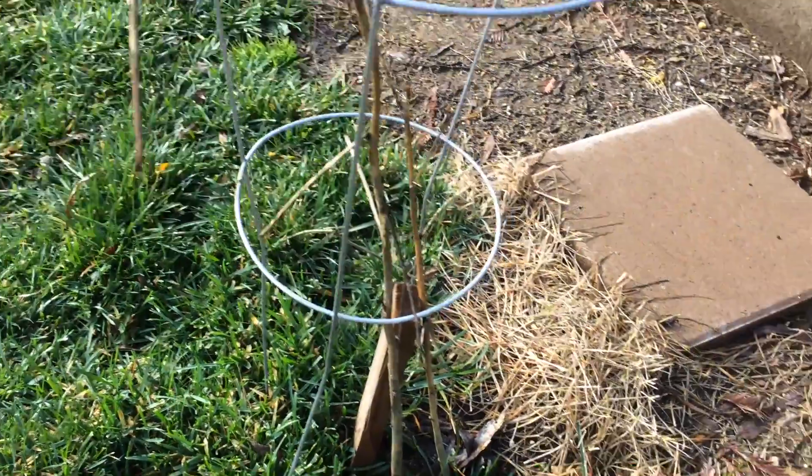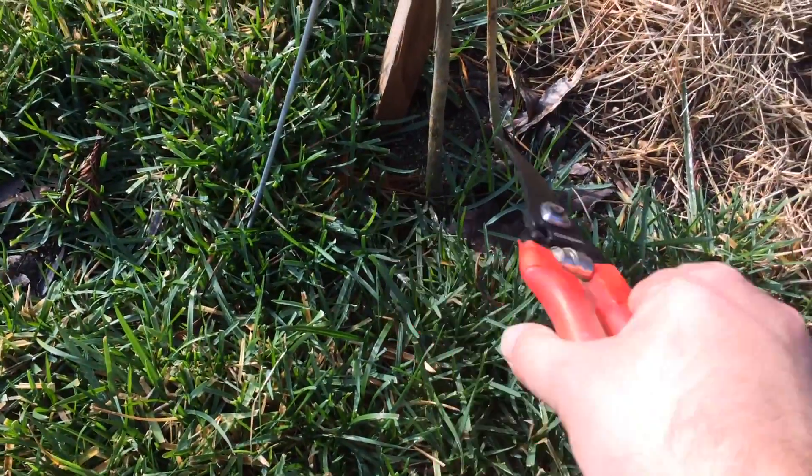It didn't take the frost so well, so I'm going to prune back. I prune my other ones almost all the way down to the ground, but it's green. Beautiful.